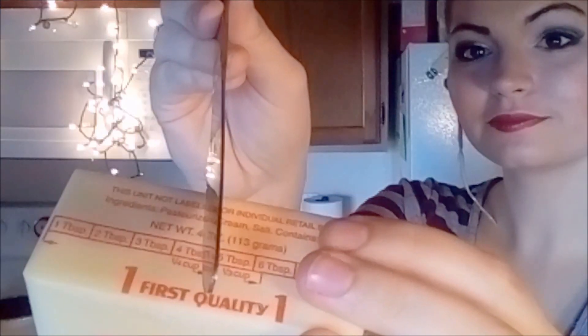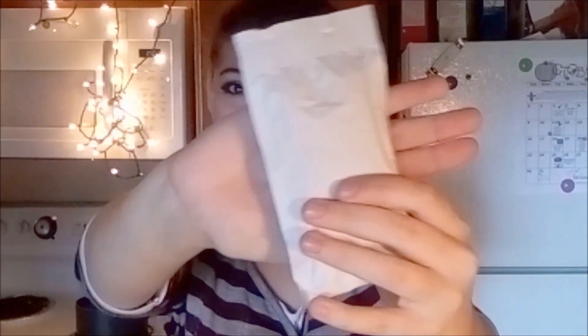Now we're almost done, so stick with me. We just need to add the milk, butter, and cheese. I just use one fourth of a cup of milk, four tablespoons of butter, and one Cache Valley cheese stick. I add the cheese stick for extra cheese flavor.